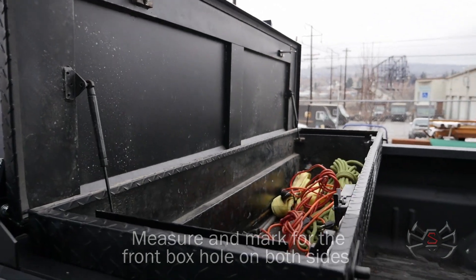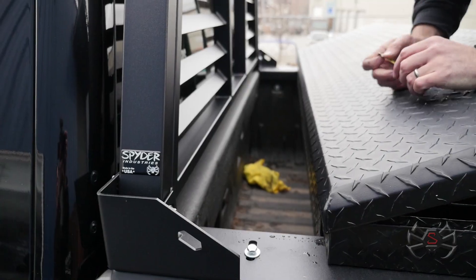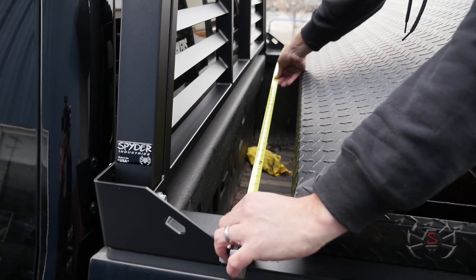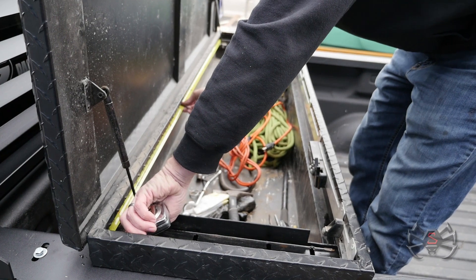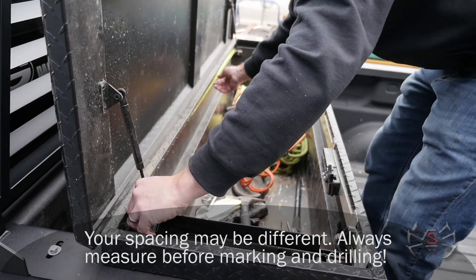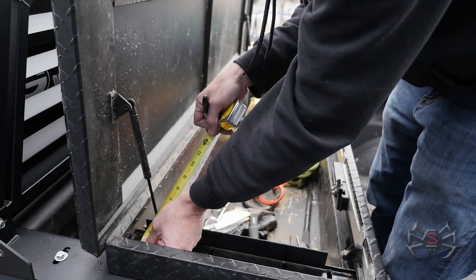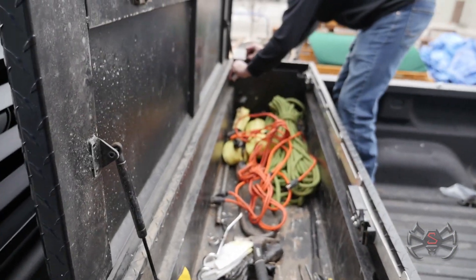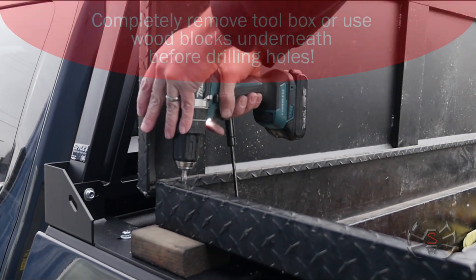We'll have to measure across the box to see where we're going to be putting that side-to-side hole to drill in our toolbox. I slid the box back and put the bolts back in to get a side-to-side measurement so I know where to put the holes inside the box width-wise. We're at 67 and a half inches, so we're going to subtract 3/4 inch on each side — that'll tell us side-to-side where our holes are supposed to be. We're going to go ahead and oversize this hole a little bit to give us a little bit of adjustment.